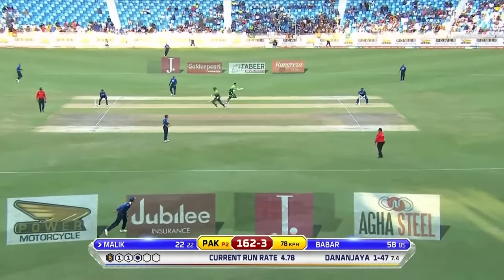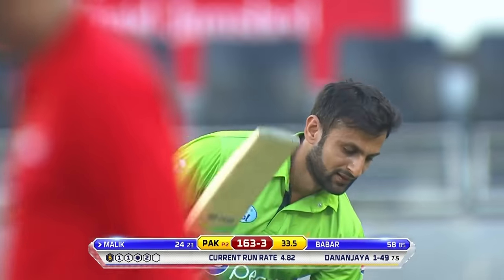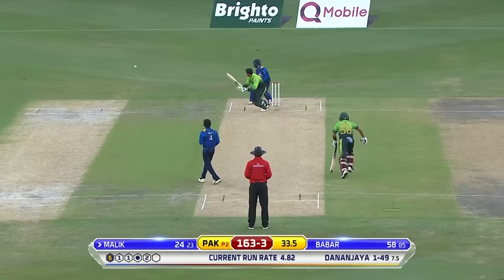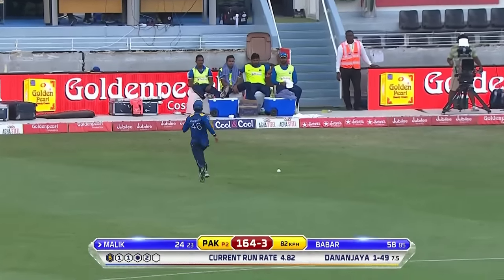He wants it, he'll get it — he's very quick. In the deep, did well, got to it, got rid of it. More runs to a different part of the field. This is wonderful from Shoaib Malik.